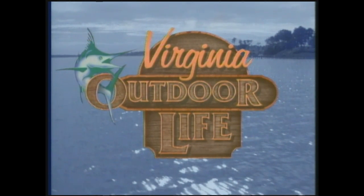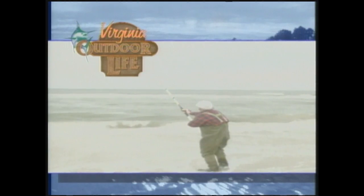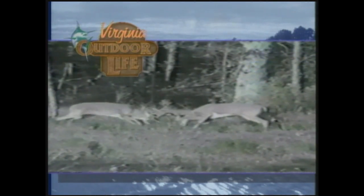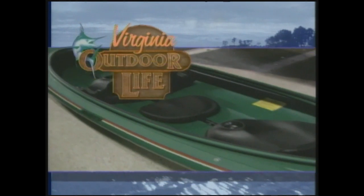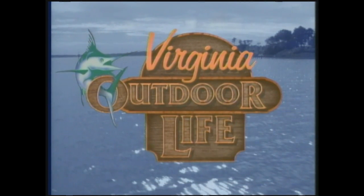Coming up next on Virginia Outdoor Life: cast-off surf fishing in the Outer Banks. We'll prove that monster bucks are indeed right here in southeastern Virginia, and we'll help you find the perfect holiday gift for that outdoor person on your list. It's all coming up next on Virginia Outdoor Life.